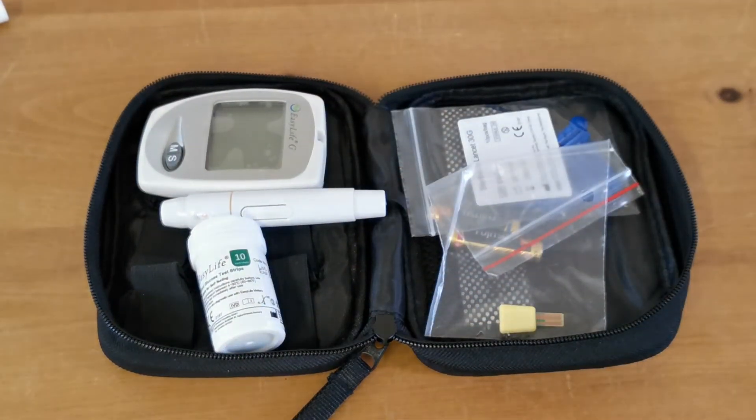In the next video we're going to run you through setting up the meter and preparing to do your first test.